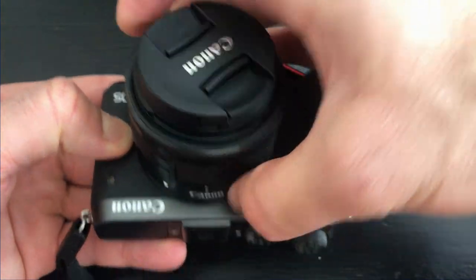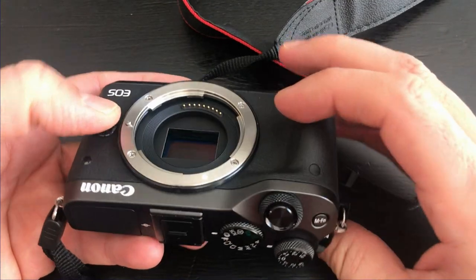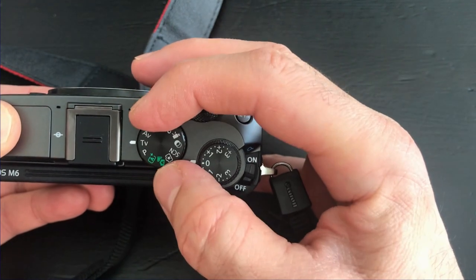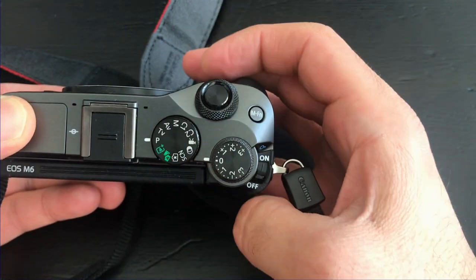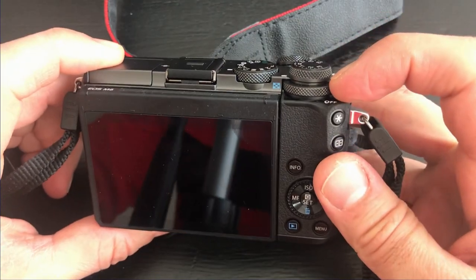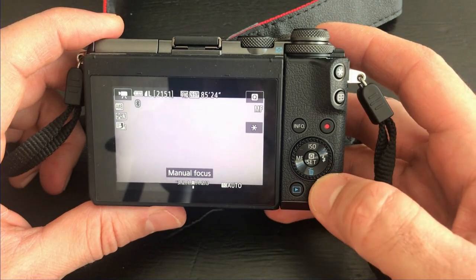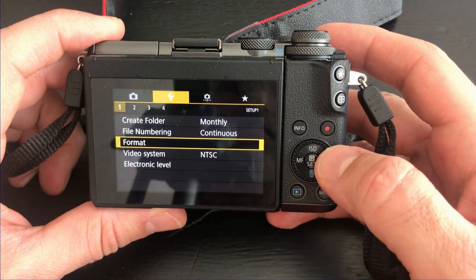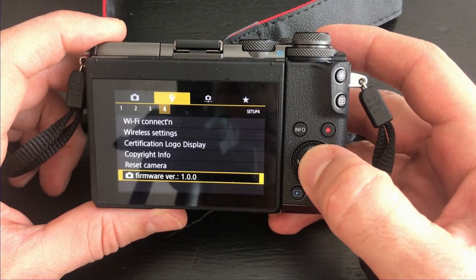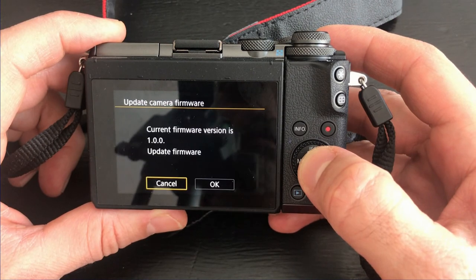To remove the lens, press the small button on the left, then turn and remove the lens. Set the dial to P, then turn on the camera. When the camera turns on, press the menu button and navigate to firmware under the settings menu.